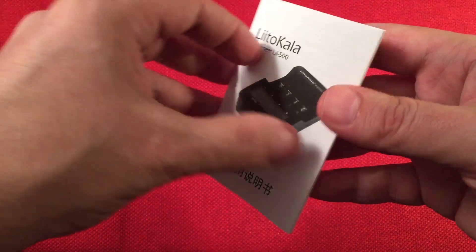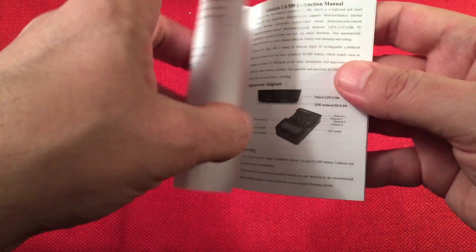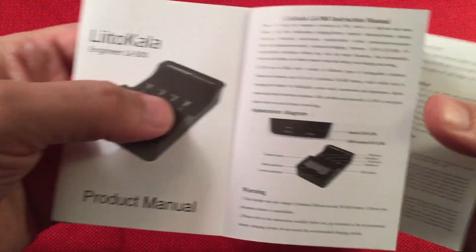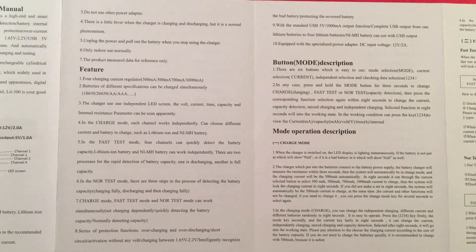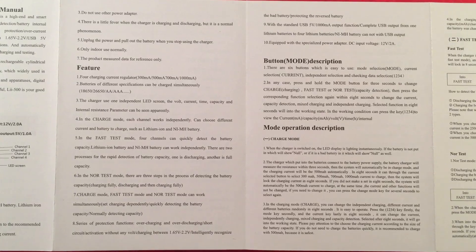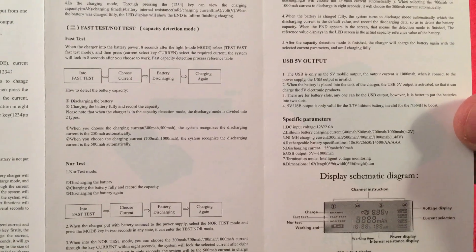Next we have the manual, which is Chinese and then English. Here's the English part, and it goes through the basics of the charger which I will try to go over with you. Let's flip through it so you get a general idea — if I miss something, you can pause and read it.